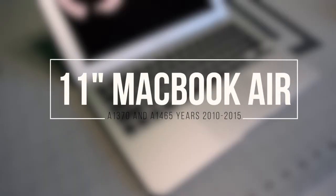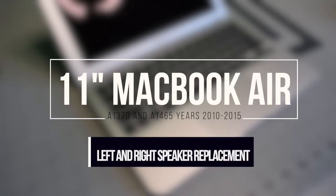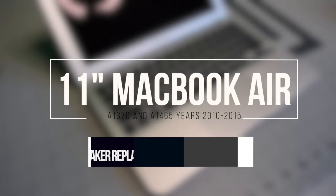11 inch MacBook Air A1370 and A1465, years 2010 through 2015. Left and right speaker replacement.